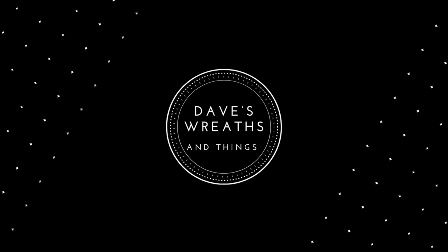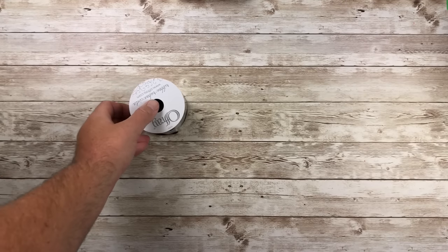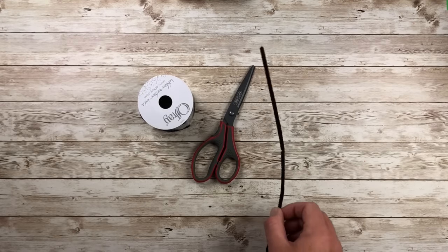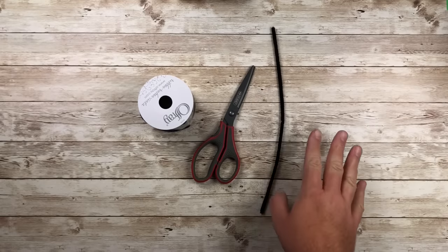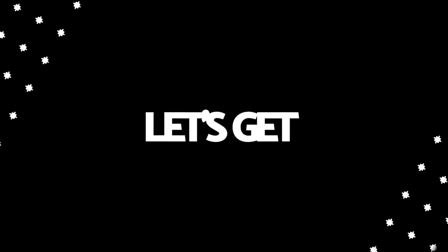This is Dave from Dave's Recent Things and today I'm going to show you how to make a simple bow in less than five minutes. I am using a two and a half inch wire ribbon, some scissors, and a pipe cleaner. That's all I'm gonna use today. Nice and simple, right? Why don't we get started and I'll show you how to make that bow.